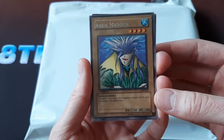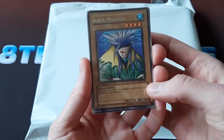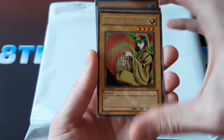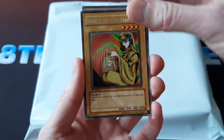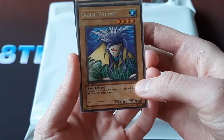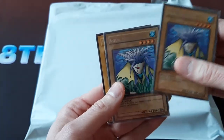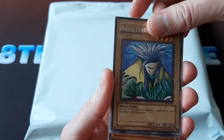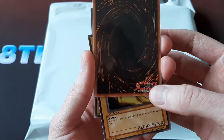There is the 1st Edition North American version — you have 1st Edition, LOB, and the number. There's also the Oceanic version: 1st Edition, LOB-A, and then the number. There's the European version: 1st Edition, LOB-E, and then the number. There's also a popular one — the Asian English version, which looks exactly like the North American. It just says 1st Edition, LOB, the number. But then if you flip it over on the back, it just has the Japanese logo. It doesn't have the English words.